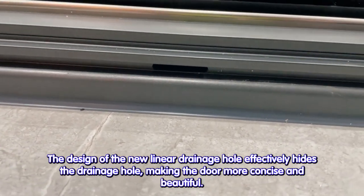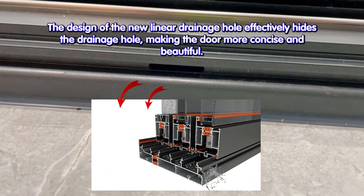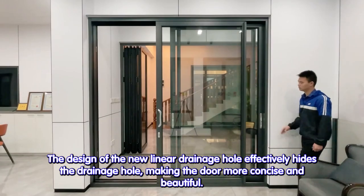The design of the new linear drainage hole effectively hides the drainage hole, making the door more concise and beautiful.